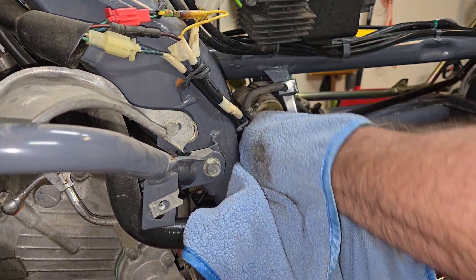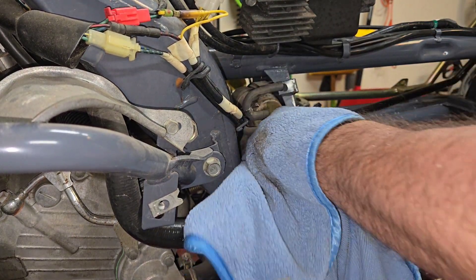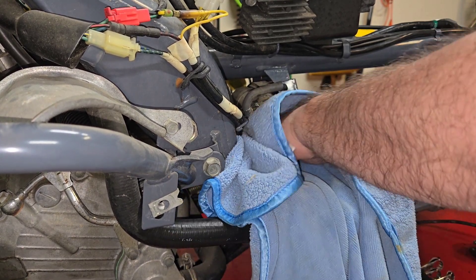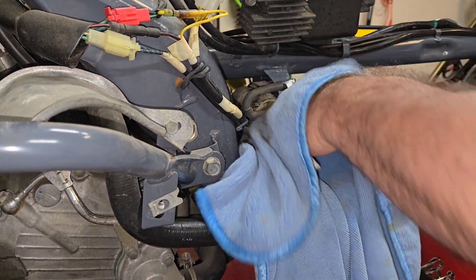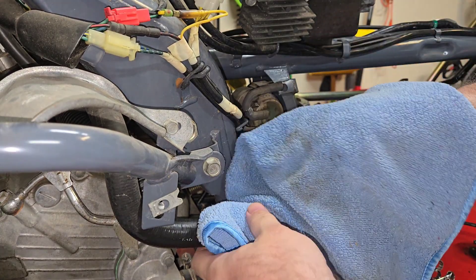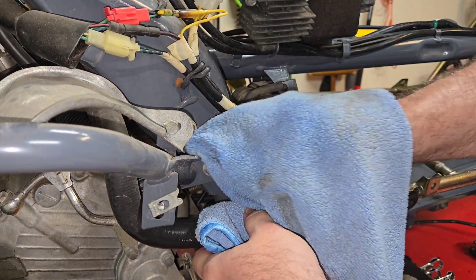I asked, do you still have the old carburetor? He said no, he ended up just throwing it away. I said you ended up throwing a carburetor worth hundreds of dollars to put a $30 carburetor in it.